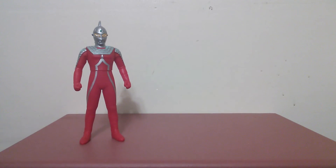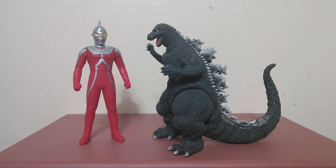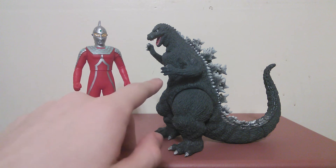Now let's scale him up with Godzilla. Basically the same results as Eleking — Godzilla is a little bit shorter than Ultra 7. He's supposed to be 40 meters and Ultra 7 is supposed to be 50 meters, but you can still make it work.